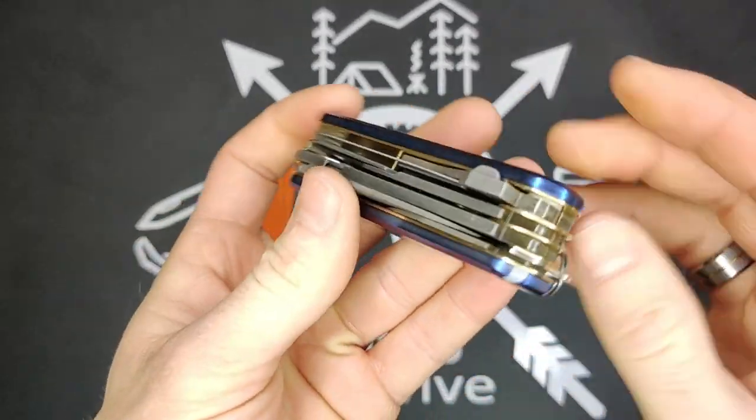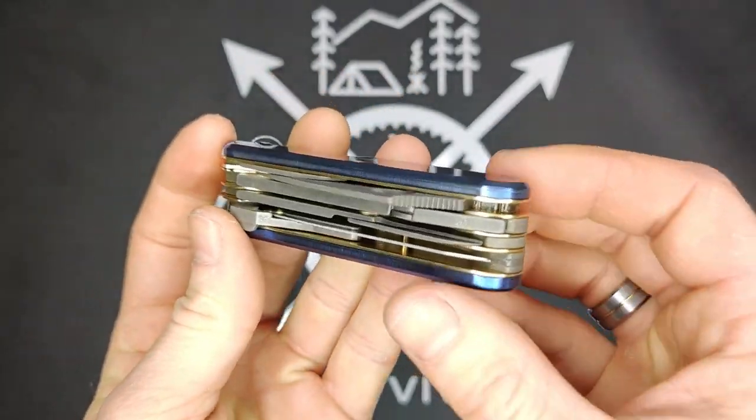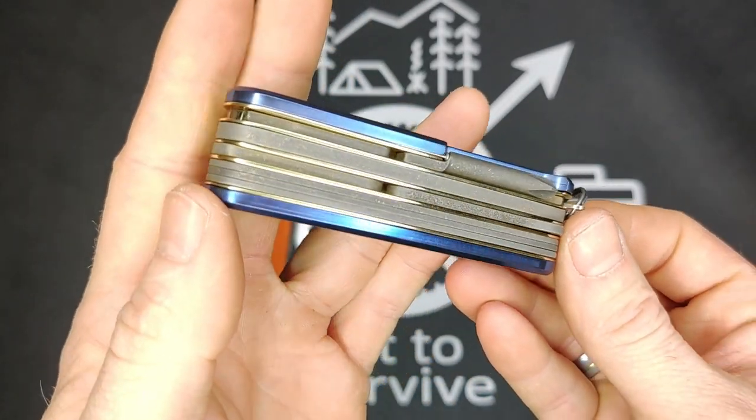The next thing to really point out is that the liners are brass. You can see — nice and shiny. Gives a really classy look with the darkened tools and with the brass liners.